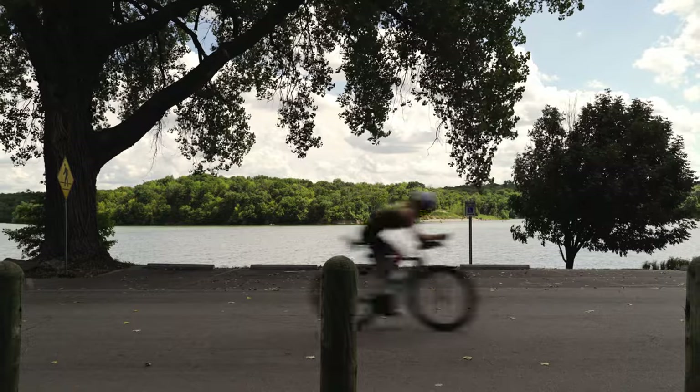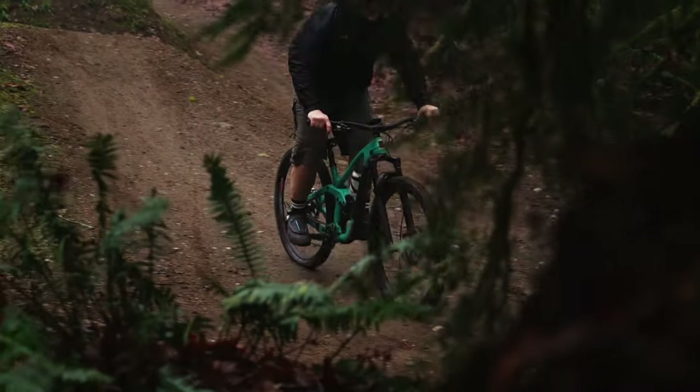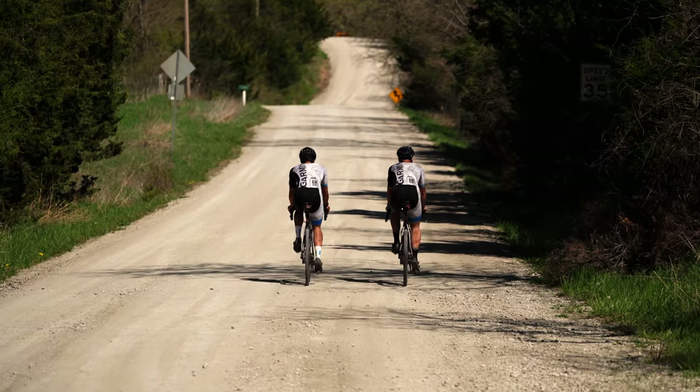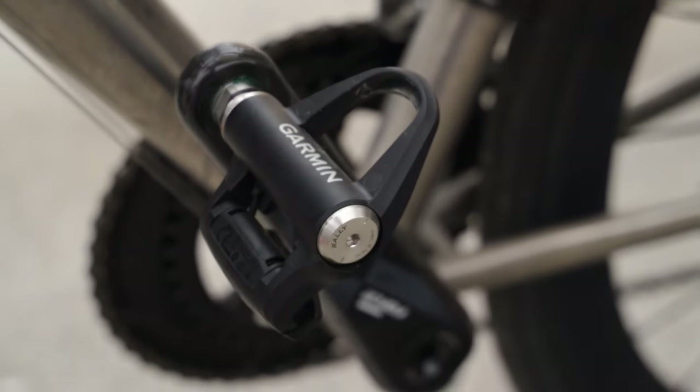So what are you waiting for? The Rally series of pedals have been tested to the extreme, so you can ride there too. These single and dual-sensing power meters deliver reliable power measurements to help you ride more efficiently and improve over time. Bring power to your pedals with Rally.